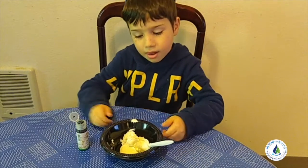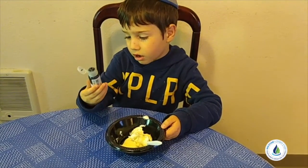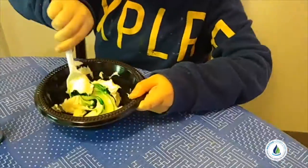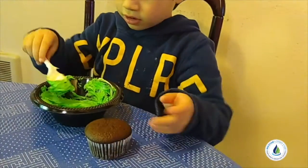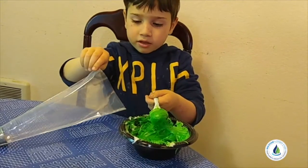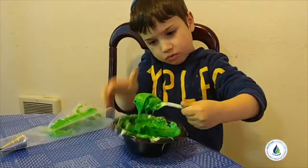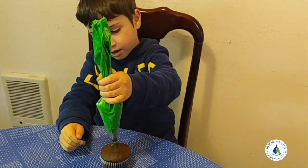I'm making Har Sinai icing for Shavuot. I'm gonna put a scoop of green for color and then mix it. The chocolate will be the brown and the green is gonna be the Har Sinai. Now I'm putting the green icing into the piping bag and I'm gonna pipe it to make the Har Sinai shape.